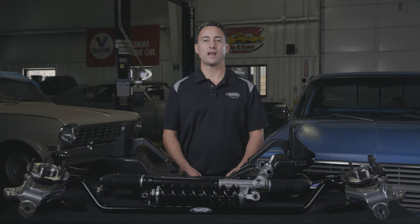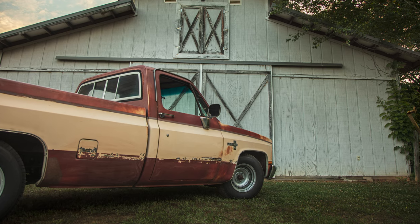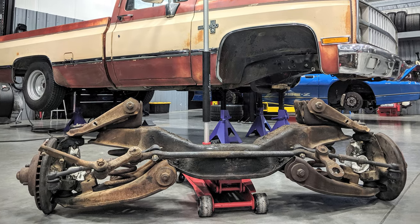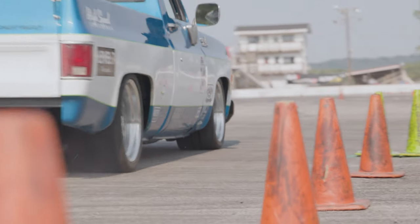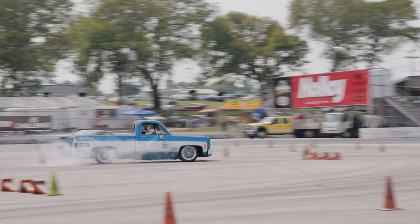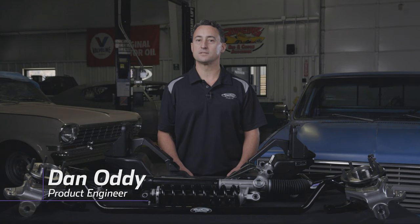GM C10 trucks are an iconic piece of American automotive history — rugged, comfortable, and all-around good-looking trucks. While the old stock suspension was perfect for towing and hauling, it's not ideal for modern pro touring or racing enthusiasts. So today we're going to look at Detroit Speed's brand-new Speedmax front suspension system for the 1967 to 87 C10 trucks.